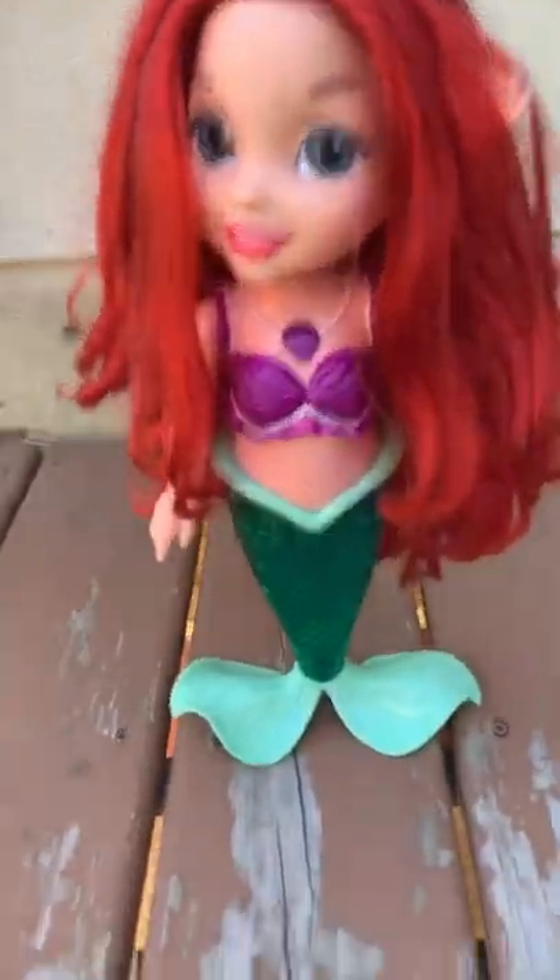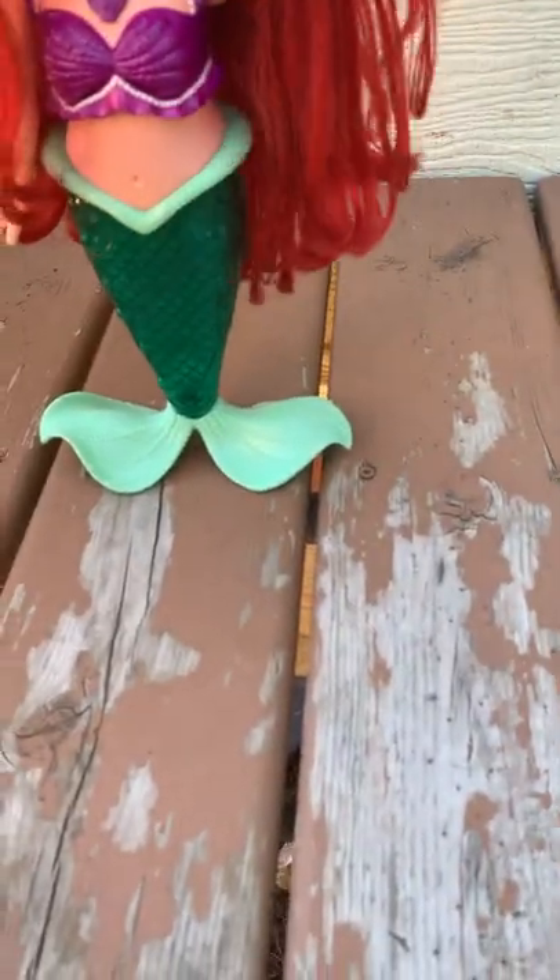My camera has not been working very well lately. I'm sitting here on my deck like this — very uncomfortable, hurts my butt, but that's okay. That's better than nothing.